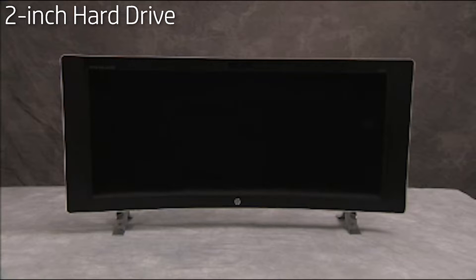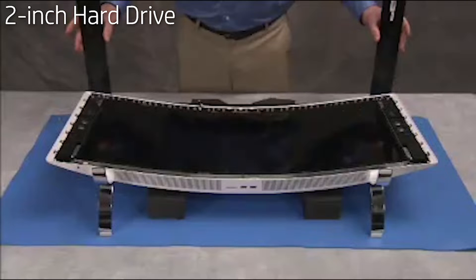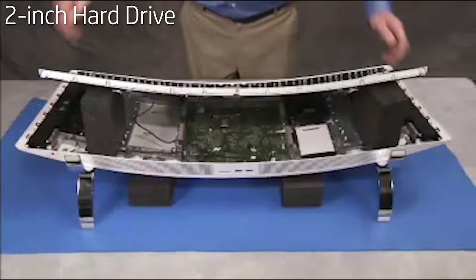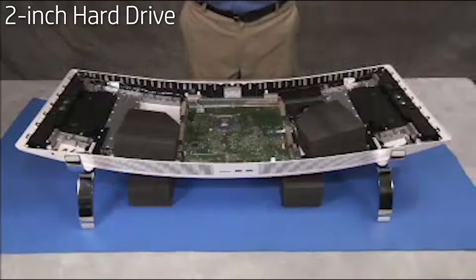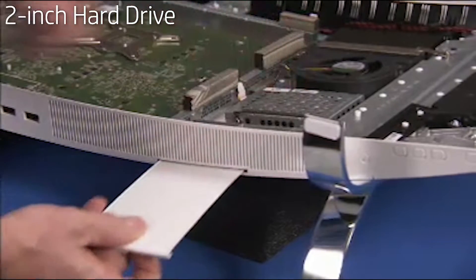To remove the 2.5-inch hard drive, if one is present in the unit, first remove the front bezel, the LCD support bracket, and the LCD panel. Pull down the label card through its slot to provide full access to the hard drive.